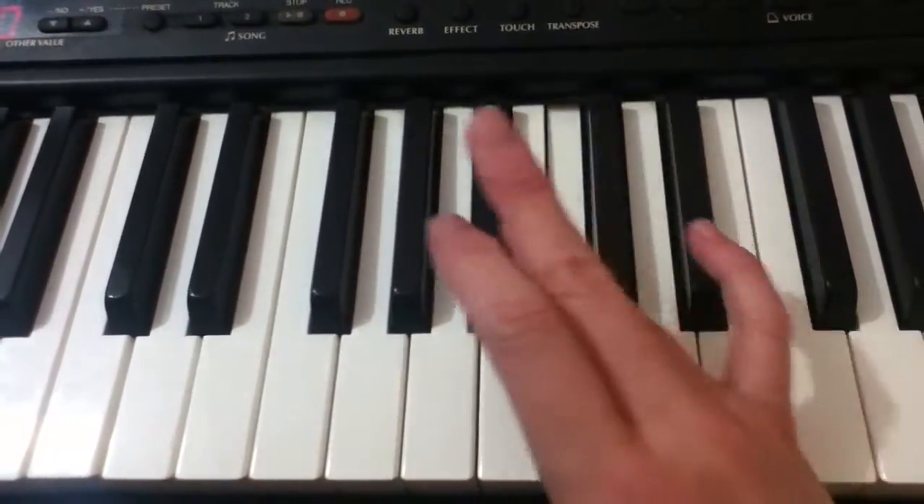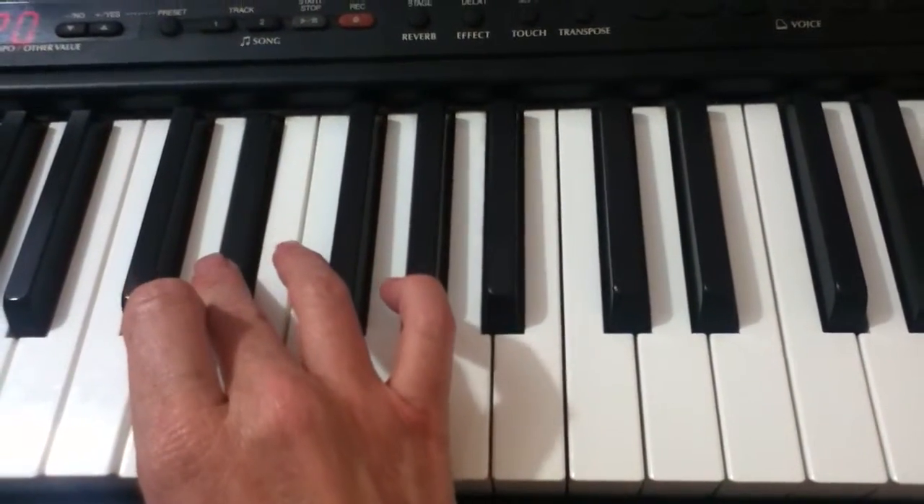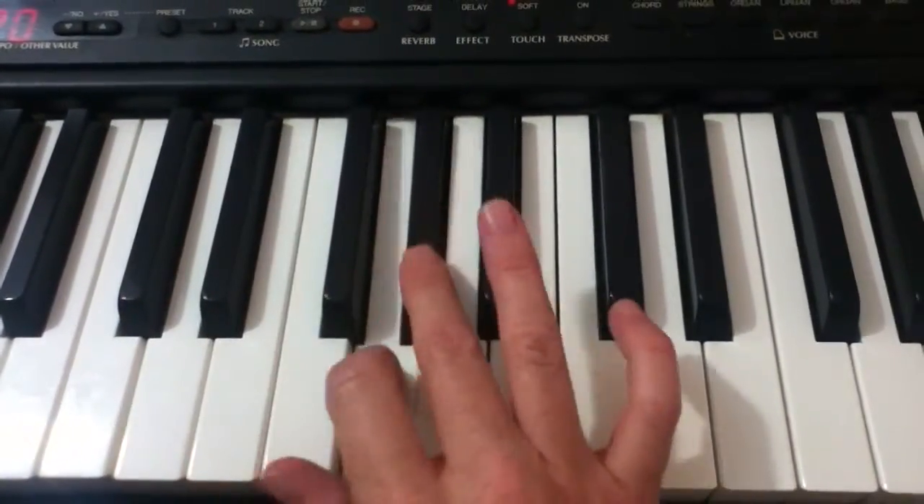Descending, bring your fourth finger over to the B-flat, and your third to the E-flat. And there's your E-flat scale.